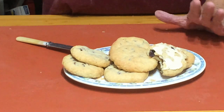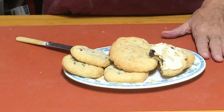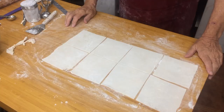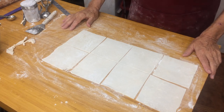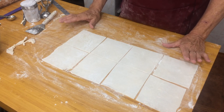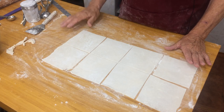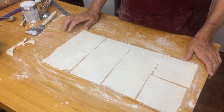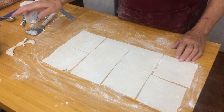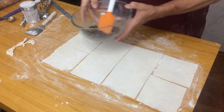Next we're going to make the Eccles cakes — very similar to the Chorley cakes. The only difference is the filling is slightly different and we'll be using puff pastry instead of shortcrust pastry. You can use the same filling or add some different ingredients — sometimes people add mixed fruit with a little nutmeg. I'm going to use just the same filling: sultanas, butter, and a little sugar.